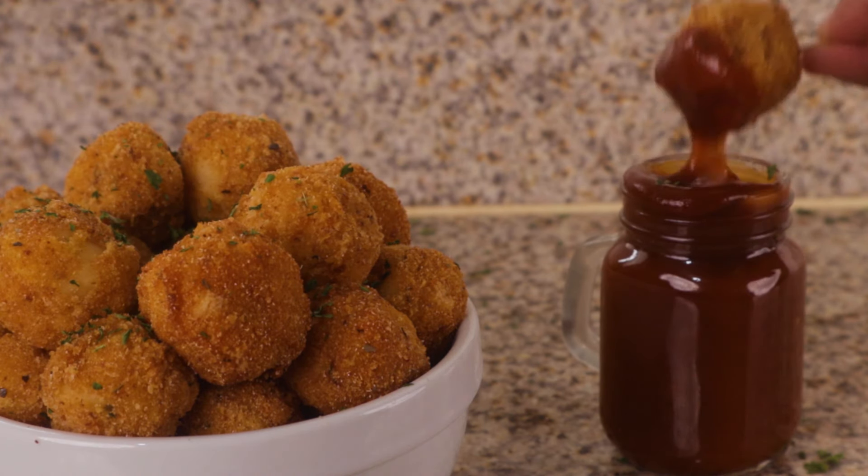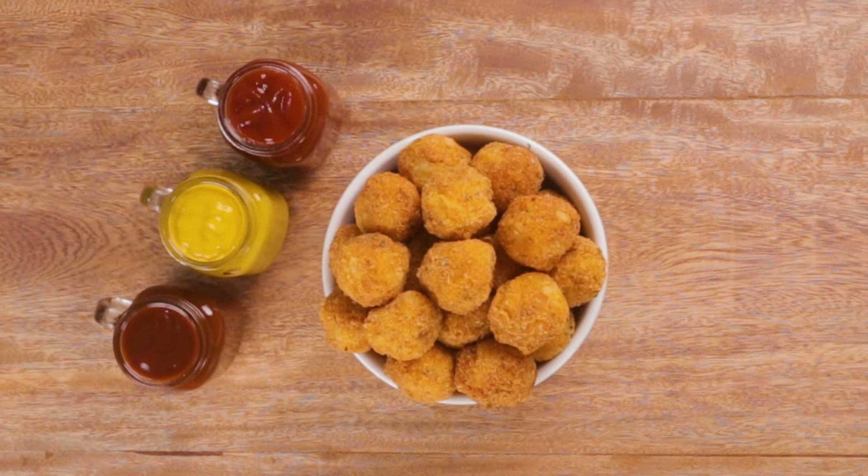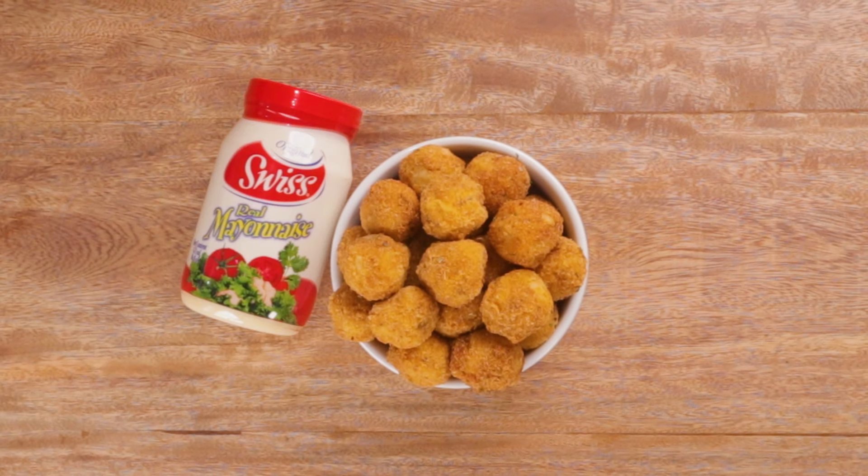They're seasoned and fried potato balls — crispy on the outside, rich and creamy on the inside. This dish is made possible of course with Swiss mayonnaise and mustard.